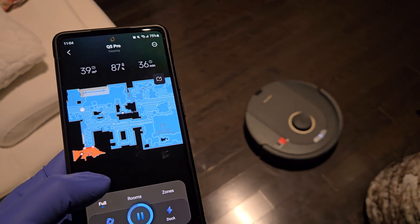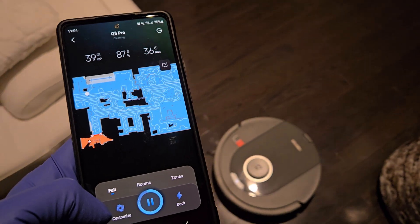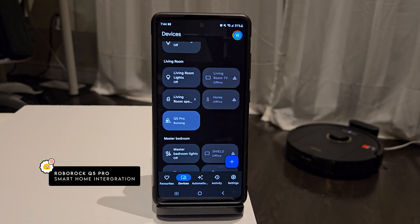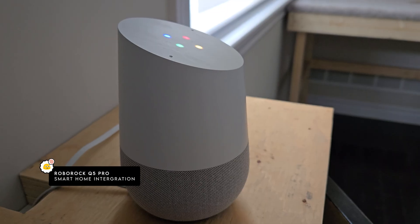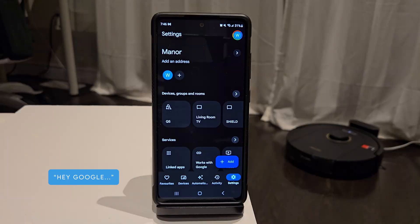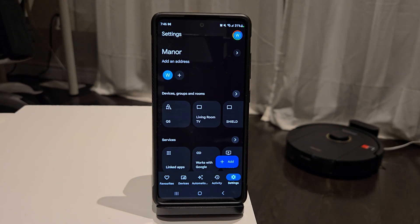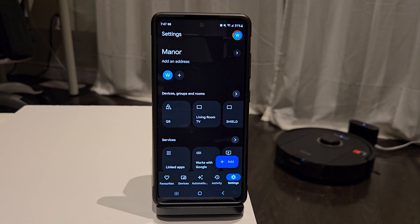Now the last thing I wanted to show you, which not many people touch upon, is the Roborock smart home integration. If you have Google Home Assistant or Alexa, the Q5 can easily be activated by voice command. In fact, I've used this feature many times on my first generation robot. I think a lot of you will have fun just shouting out commands.